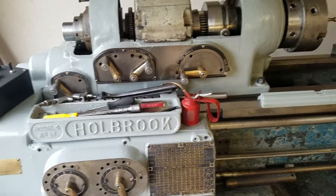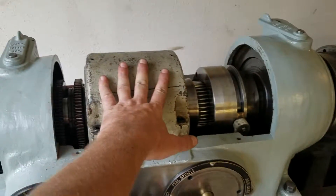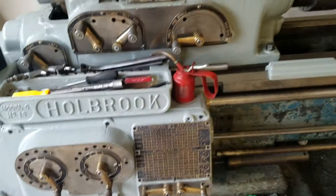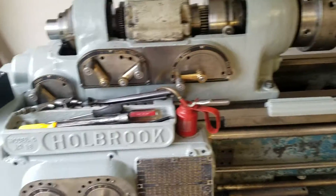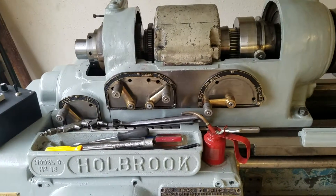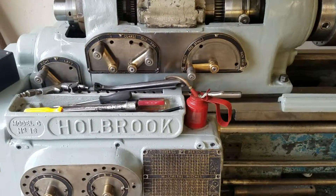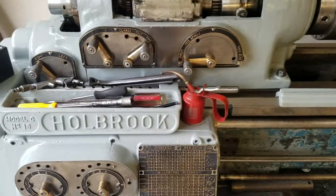I can't possibly imagine why it wouldn't. The only thing is, this is a five-groove pulley. I have a two-groove pulley on the motor, so I only have two belts turning the spindle. That may not support five full horsepower at full torque — it may slip. If it does, I may have to go and find a three or four-groove pulley for the motor.